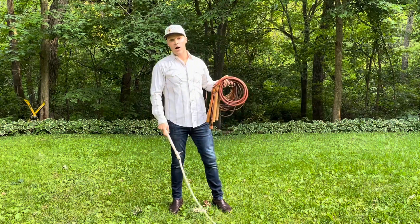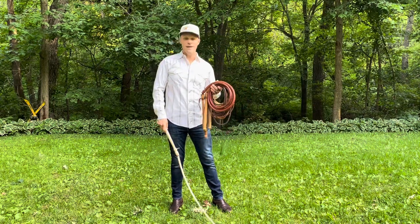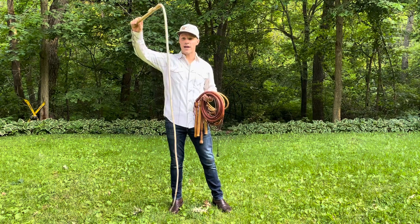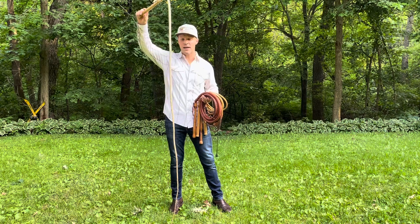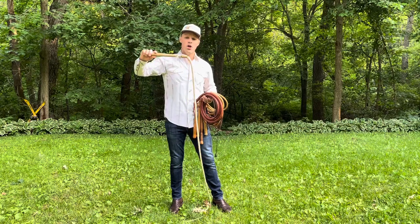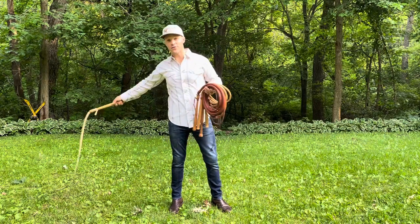These days, most of the cow whips you see are made from nylon, and that's because nylon does not rot. But the traditional material for the Florida cow whip is hand-tanned buckskin, and before kangaroo leather started being exported around the world, buckskin was about the strongest leather you could find.